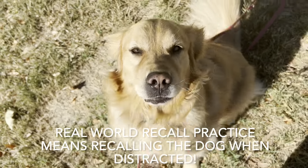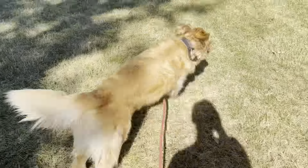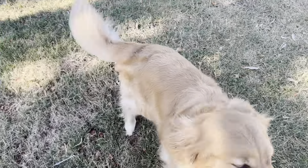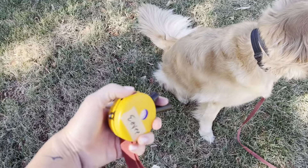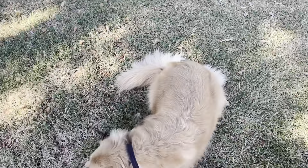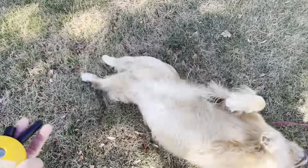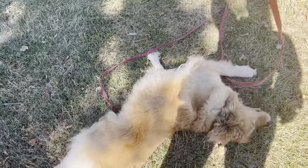Another thing to perfect is real-world recall practice — meaning you recall the dog when they're distracted. Thank goodness I was still at my 30. I actually held the button down. Why did I do that? Because I only said 'come' once — I didn't say 'no' and then 'come' — but I didn't have time. She was literally taking off into that field to go say hi to all those people.